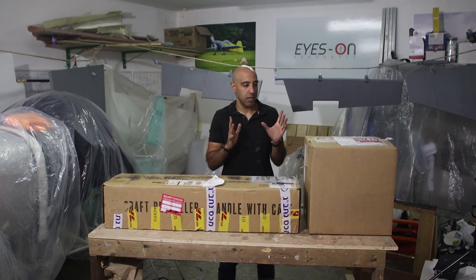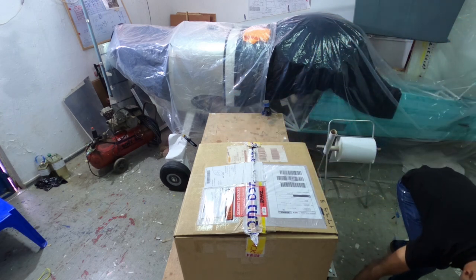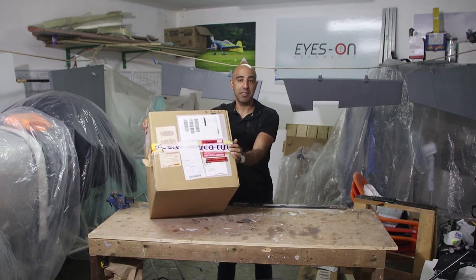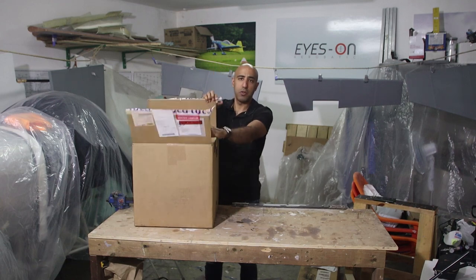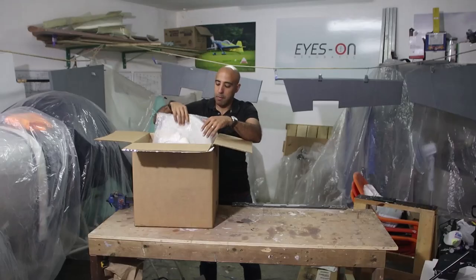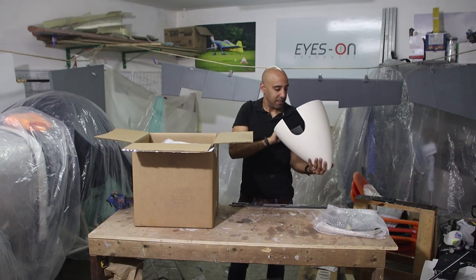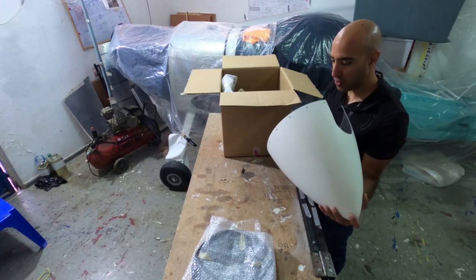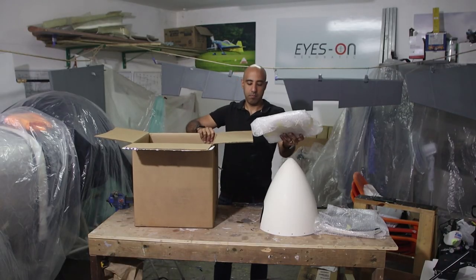Okay, let's start with the spinner. We take it out and here is the backplate and the spinner itself. I love carbon fiber — so deeply in love with that material. Such beautiful, very light, very strong work. And here is the second plate.